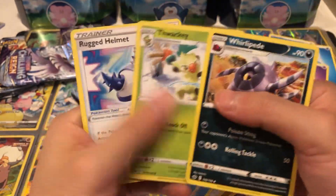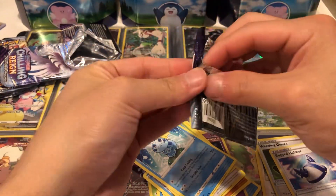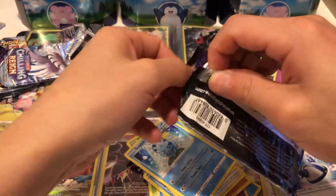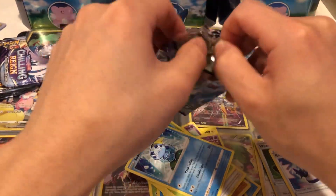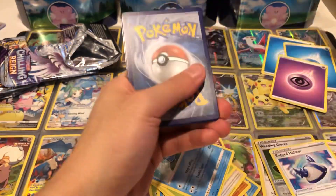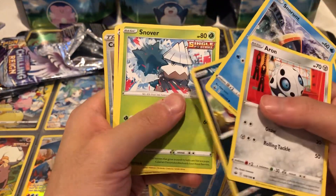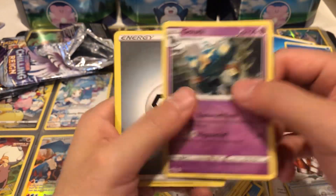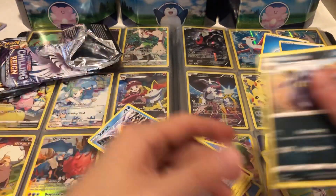Energy, Whirlipede, and a Rugged Helmet. Last pack of Chilling Reign — will we end on a good note? Turn and burn, that's the name of the game. Pack four: Archen, Snom, Whirlipede, Snover, reverse hollow Slowpoke, Crushing Gloves, and a Golurk as our rare. And that's going to be it for today's video, guys. Hope you enjoyed — I'll see you in the next one. Peace!